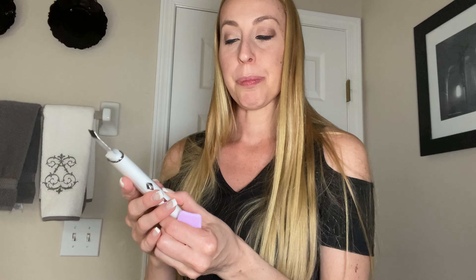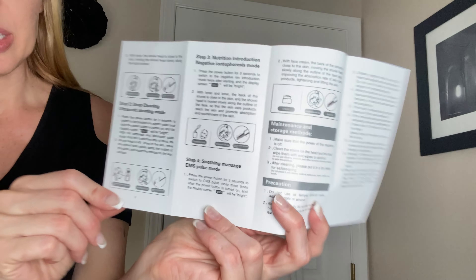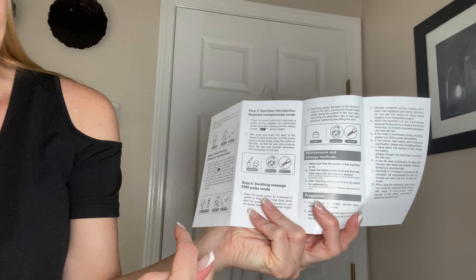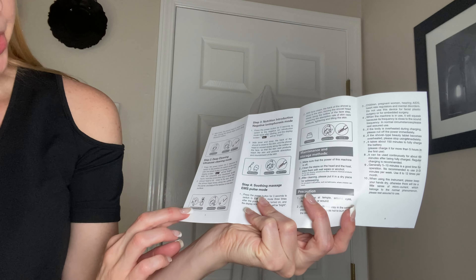You can feel it through the brush — it's really cool. You can do it on your face, and then if you want to, you can do it with this part directly touching your skin.